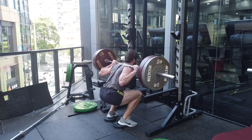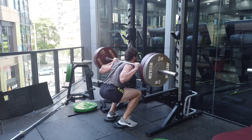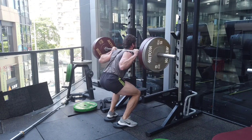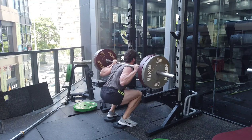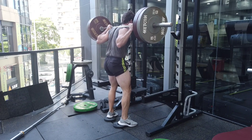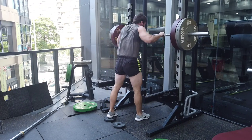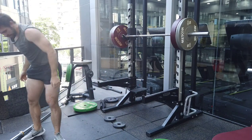Honestly, I felt horrible throughout all three weeks. Warming up was terrible — I'd go into the gym with hurting legs and could barely squat down with just the bar. My knees, hips, and lower back all ached. At night I could feel my pulse in my knees and heartbeat in my lower back. I was walking around so tight I couldn't even walk properly, but I could feel my legs growing.